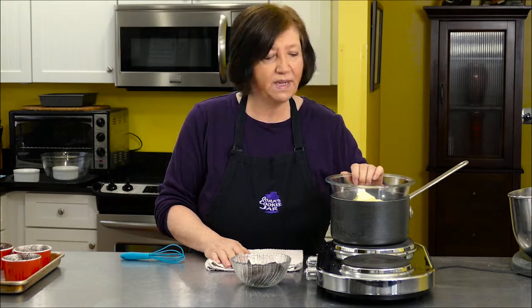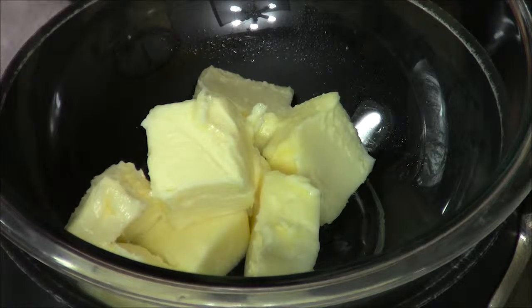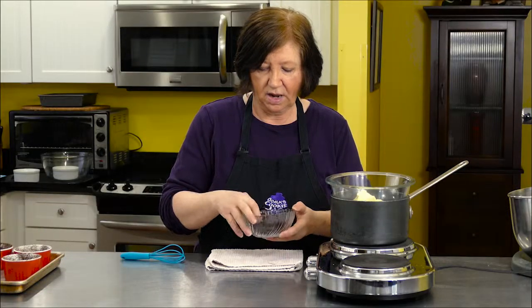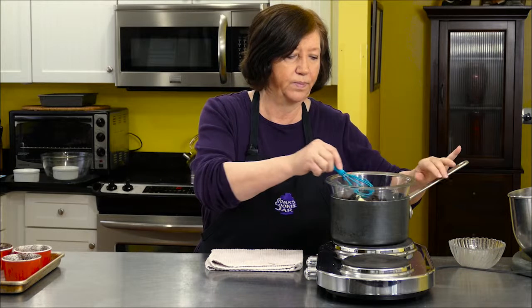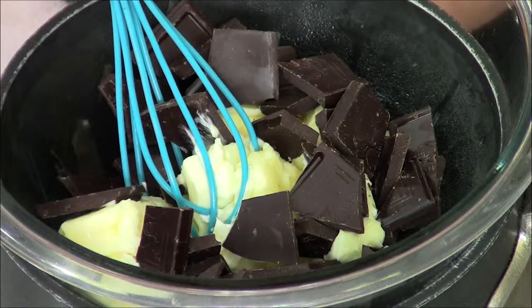In the top of my double boiler — which is nothing more than a bowl over some simmering, not boiling, water — I have nine tablespoons of butter and four ounces of really good dark chocolate. I believe that's like a 60% cocoa. So let's just wait until this melts and then we can proceed with the recipe.